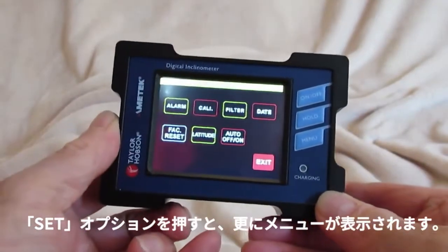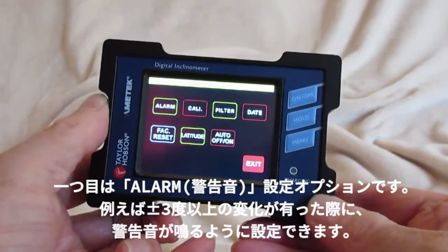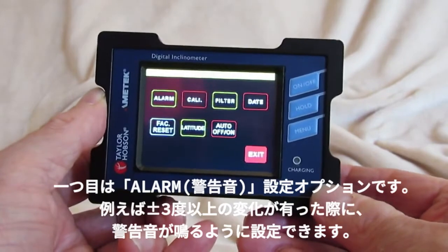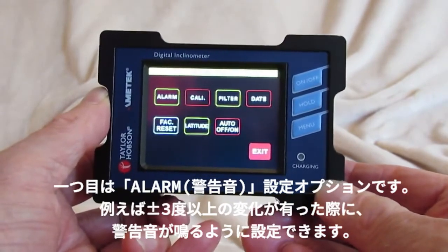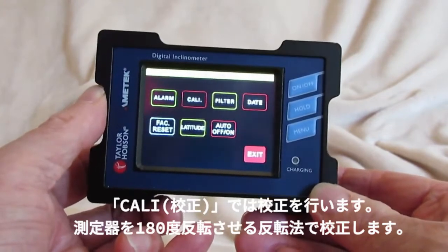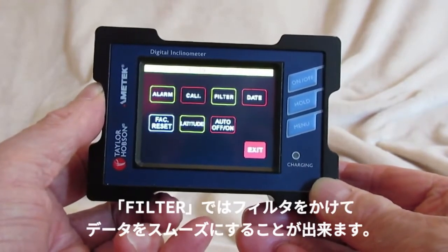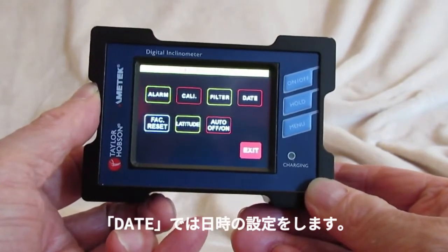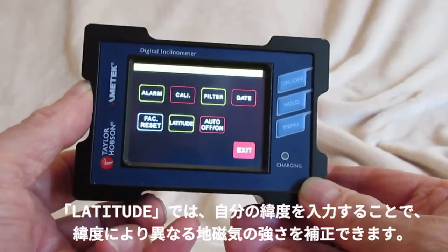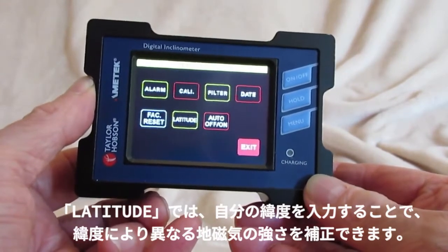The set option gives a number of sub-menus. One is to set an alarm — for instance, if the reading exceeds plus or minus three degrees, you can set an alarm. To calibrate, we use a reversal technique. We can apply a filter to smooth the data, select the date and time, and go back to factory settings. We can even set the current latitude position on the globe to compensate for magnetic strength.